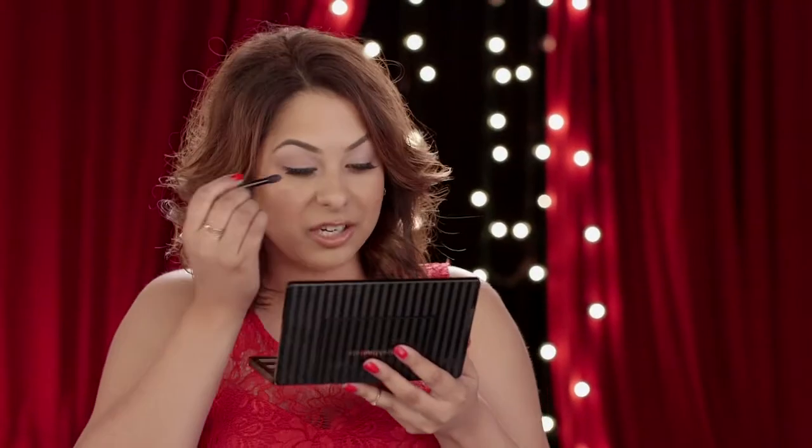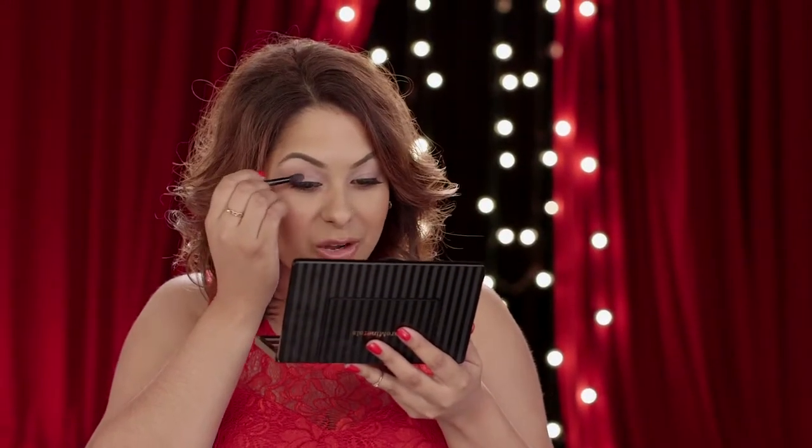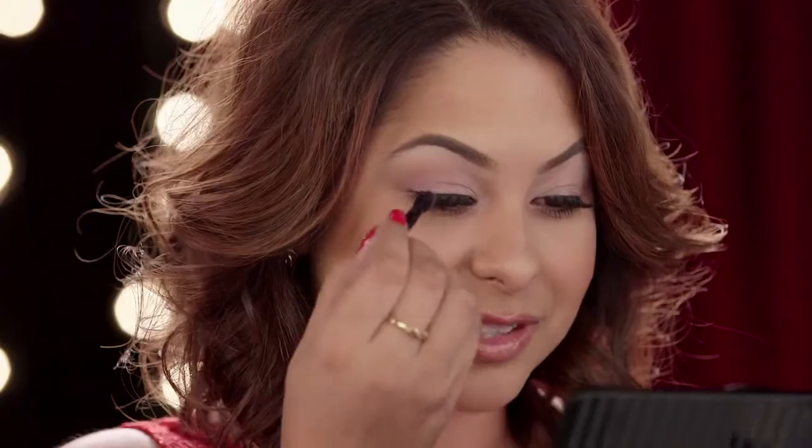Now take Elixir eyeshadow, and I'm just going to sweep it in the outer corner of my eye, and then also in my crease for some definition.